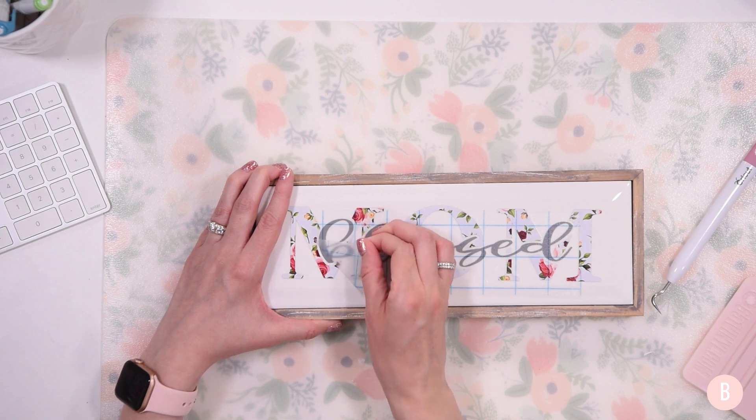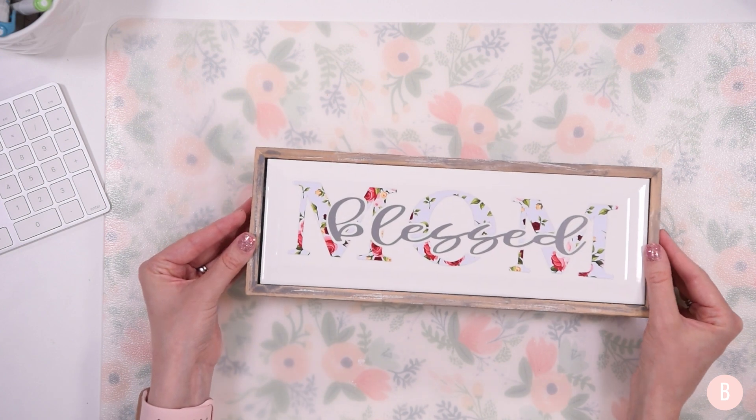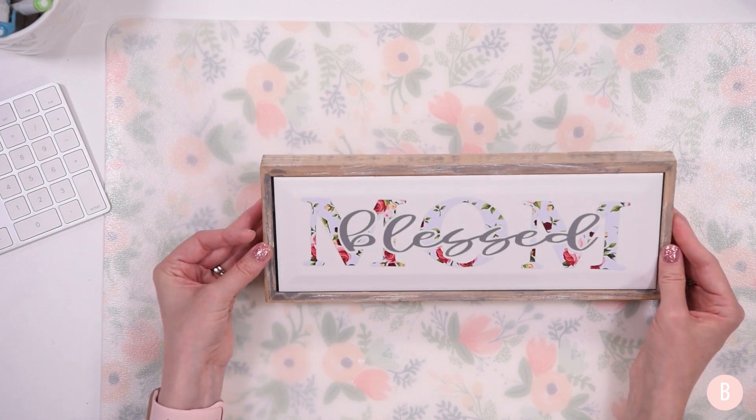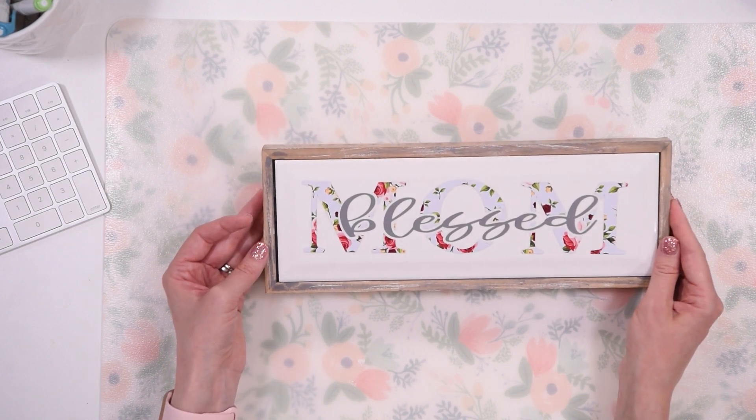There it is — so quick and so easy! I love the way it turned out. Such a wonderful little piece to personalize any way you'd like. If you enjoyed this please be sure to give me a thumbs up and I'll see you in the next video.